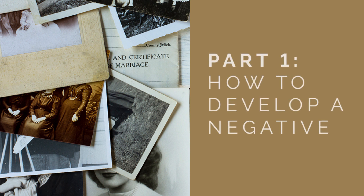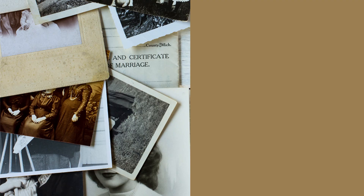In this video, part 1 of the series, we will develop an old film negative. The first thing you must do is turn your negative into a digital file. You can do that by scanning it or placing it in front of a light source and taking a picture of it. Be sure to fill the frame and save the image as a high-quality picture file.